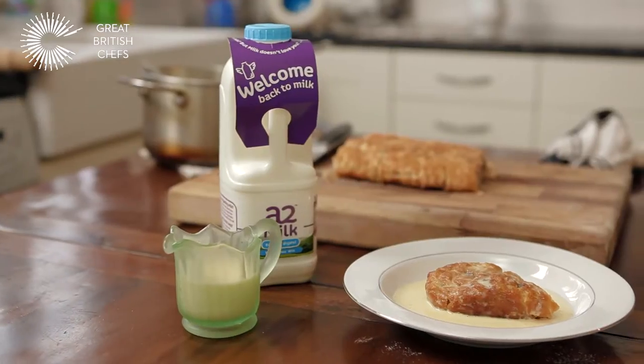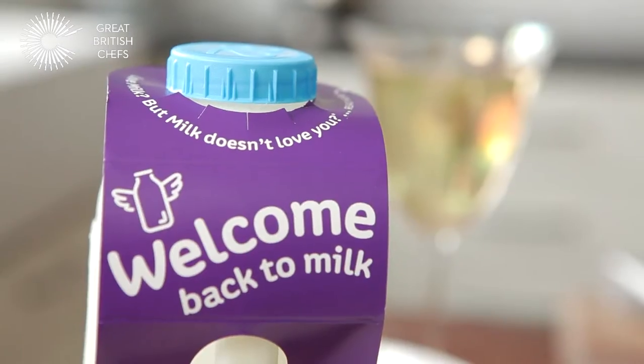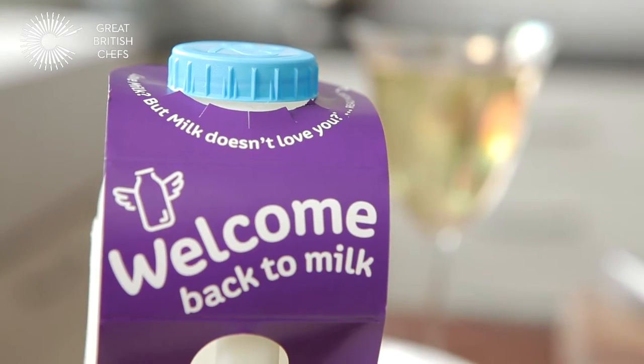Hi, my name is Danny and I write a blog called Food Urchin, and I also write for Great British Chefs. Today I'm going to show you how to make a jam roly-poly with a vanilla custard using A2 milk. If you've had problems using milk in the past, you should try A2 because you might find that it's a bit gentler on the tummy.